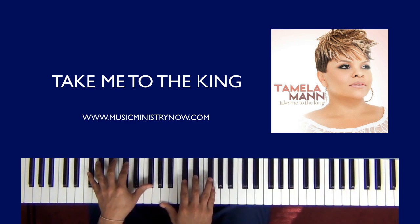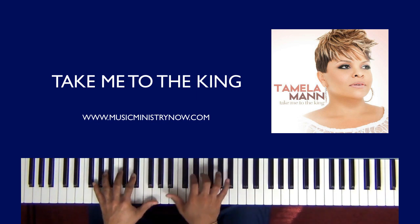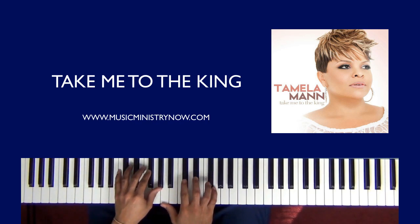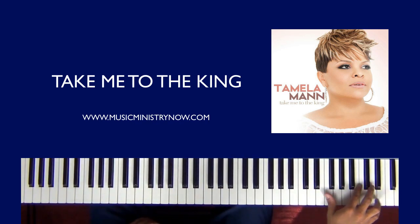And then we resolve here. Left hand: F sharp octaves. Left hand: C sharp, F sharp. Right hand: A, C sharp, E flat, and F sharp. Occasionally what I like to do when I resolve down there is I like to run up — like so. And that run, I like to use both hands. Sometimes people use one.